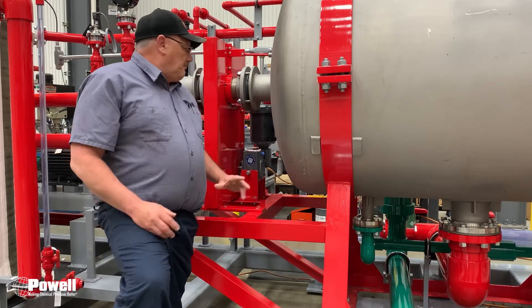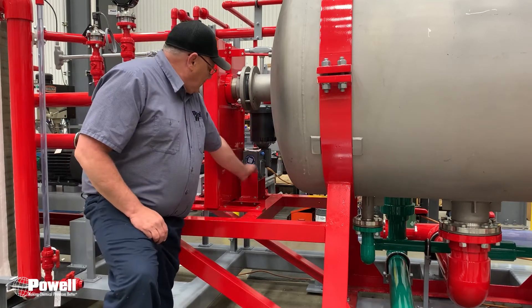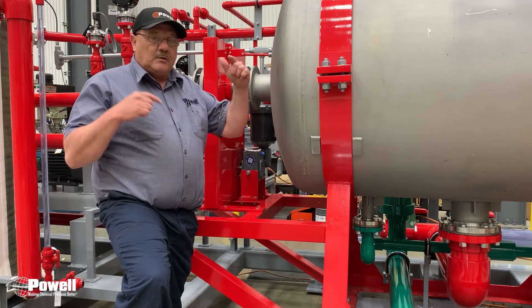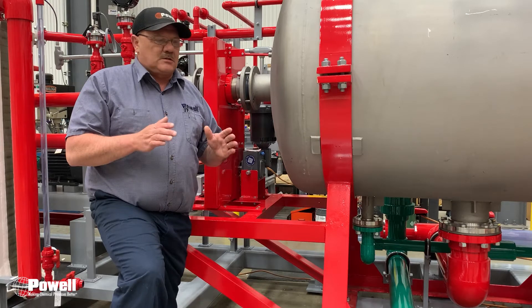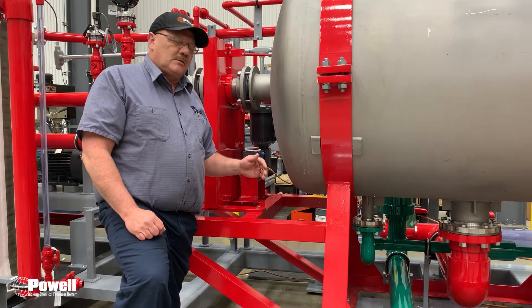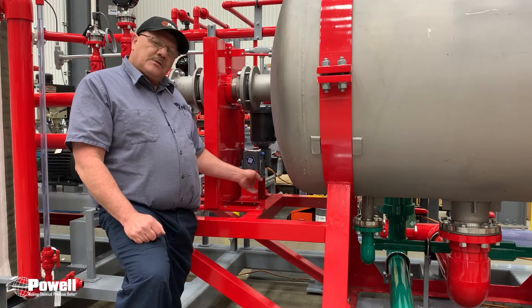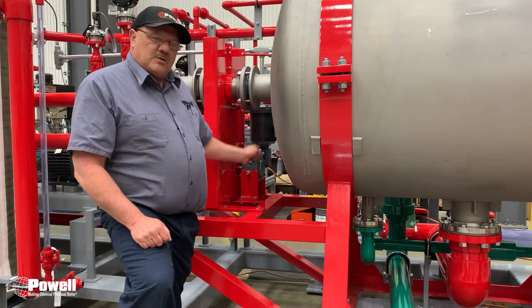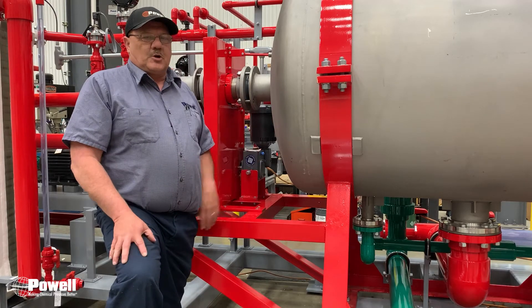Due to the different ways you can mount this gearbox, they made it universal by putting in many different fill ports. The manual doesn't describe very well which port you're going to use to fill the oil, so that's what I'm going to discuss next — which ports you need to use to fill this gearbox properly.